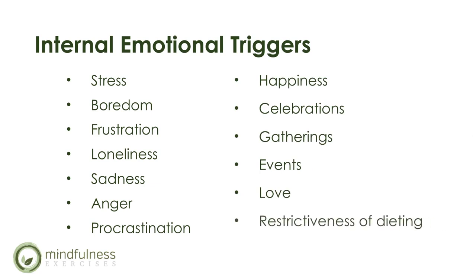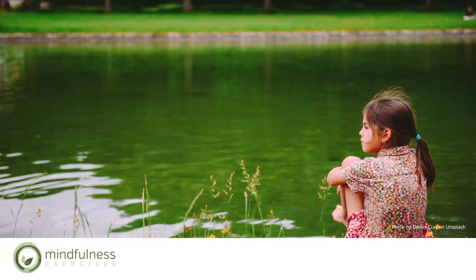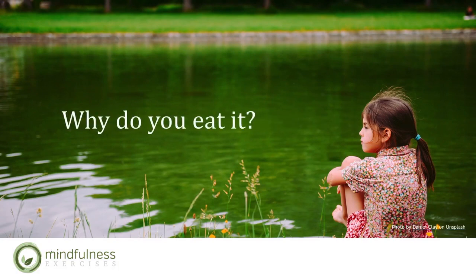Let's also include the restrictiveness of dieting, which can lead to overeating. Take a moment now and contemplate: why do you eat? Is it because of physical reasons, external environmental triggers, internal emotional triggers, or a combination?